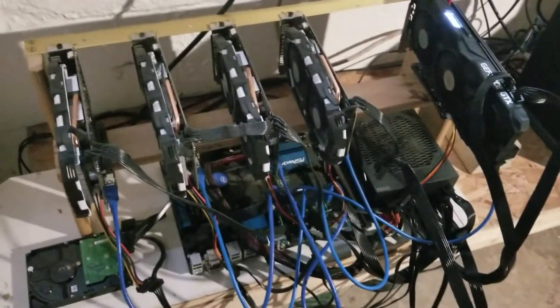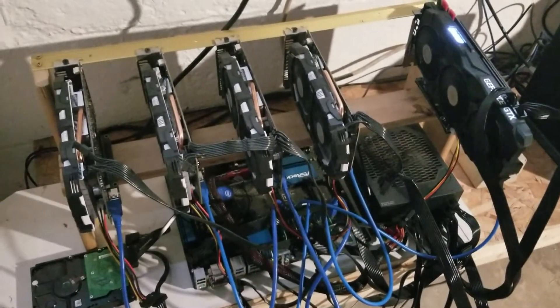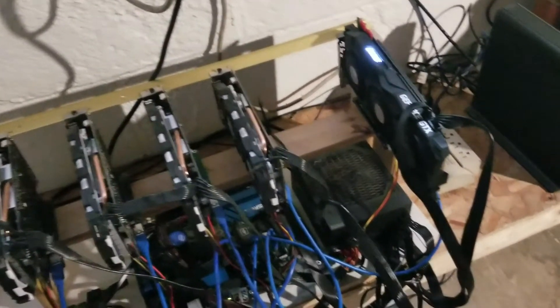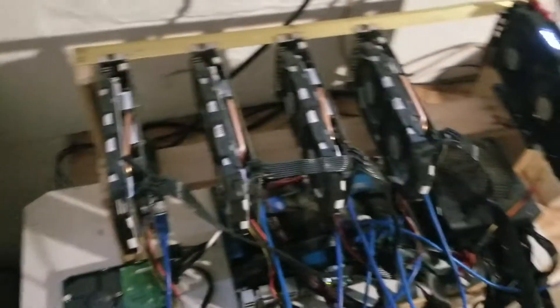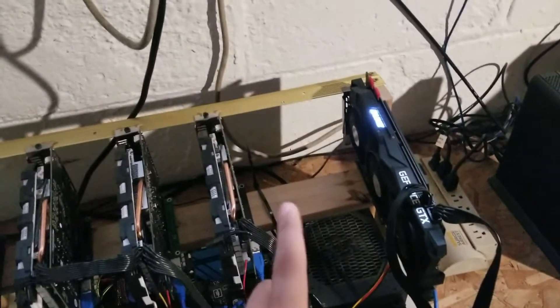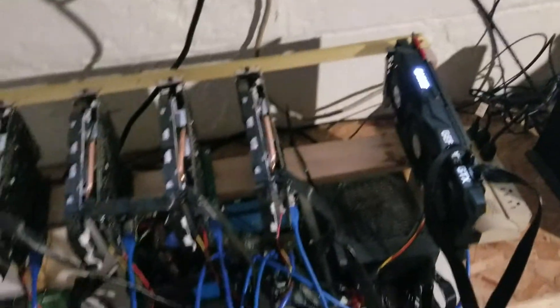I've also been swapping out a lot of the cards. I'm getting rid of some of my GTX 1060s and swapping them out for 1080 Ti's. As you guys can see here, I have four GTX 1060s and a single 1080 Ti. I have another 1080 Ti that's supposed to be here that I'm doing some testing on upstairs.